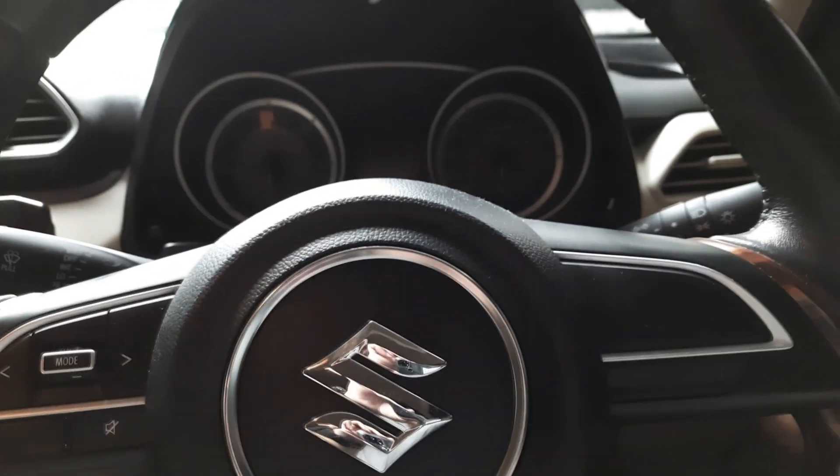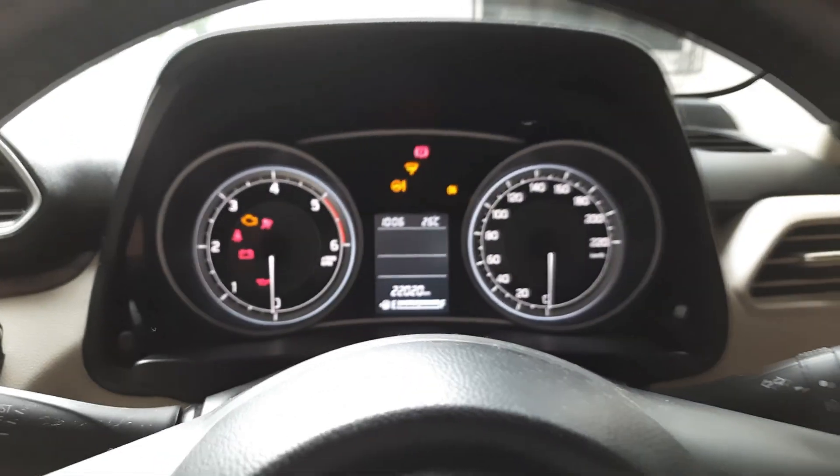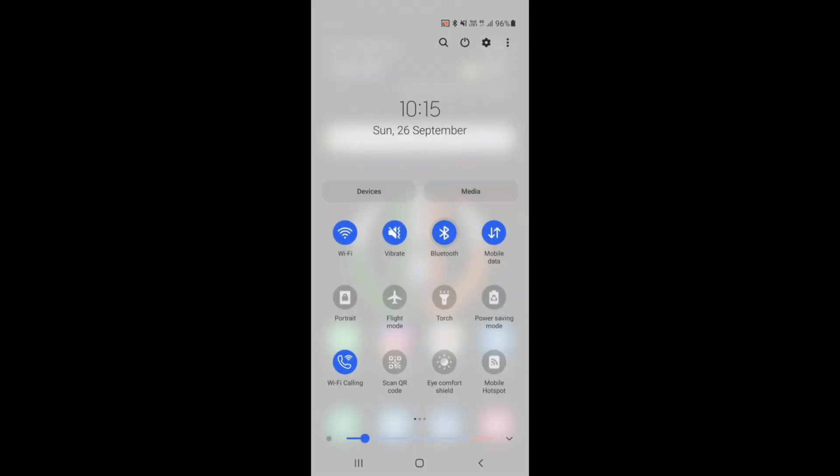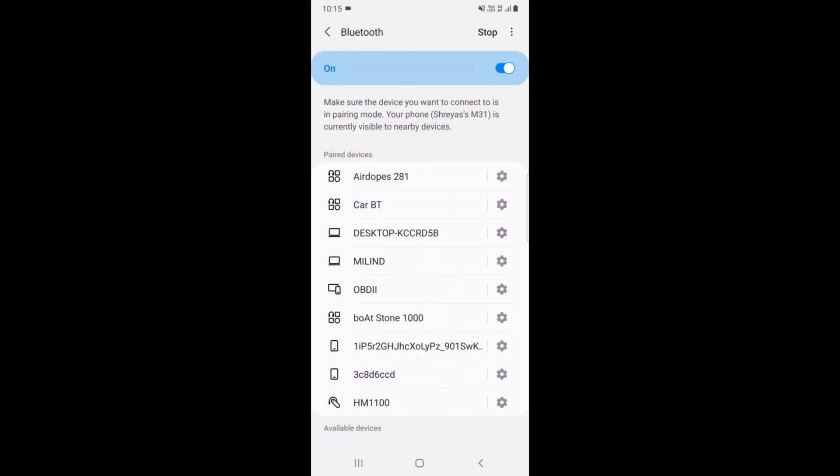Once the OBD2 port is connected, you will see a red light turn on, indicating that OBD communication with the ECU is successful. Now it's time to connect your mobile device with the OBD2 adapter. Start the ignition of the car, then turn on Bluetooth and search for OBD2. My phone is already paired with it — the default pairing password is 1234. I'll just click on it to connect.